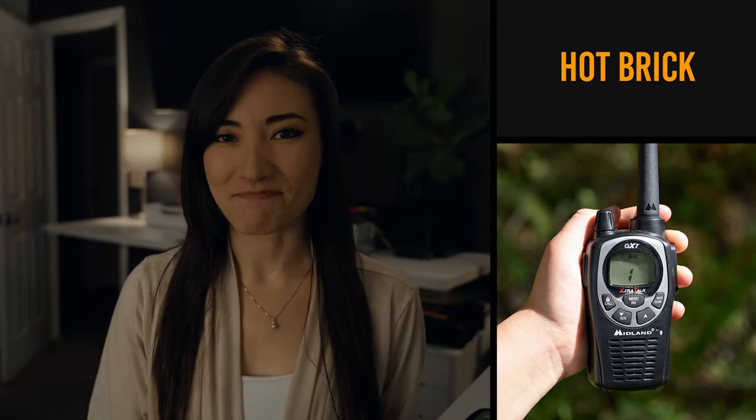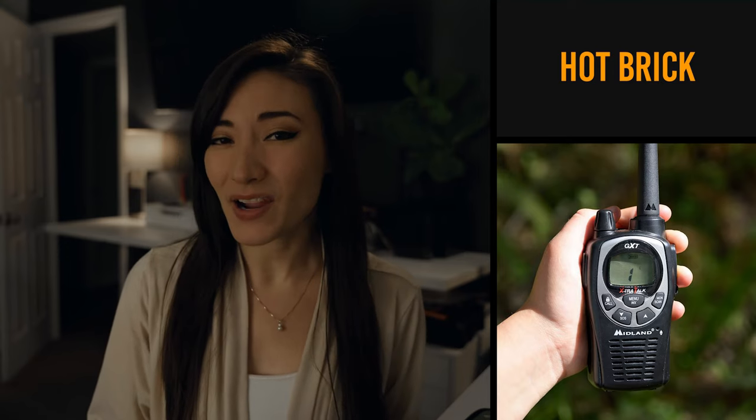A hot brick. This just doesn't sound good, but it's for walkie talkies. A hot brick is a walkie talkie that is fully charged up and ready to go.